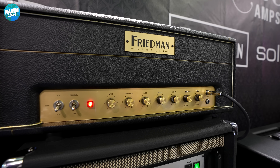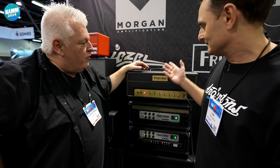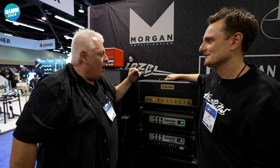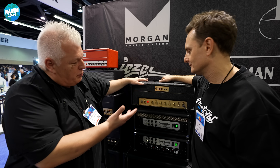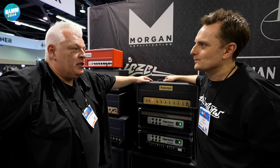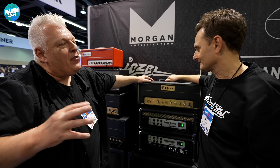Is this going to be a new thing? So we've got Friedman, and now we have Friedman Vintage. Yes, I like it. So Friedman Vintage is going to be — well, I'm not sure what it's going to be yet — but we have some plans for some other amps. It's exactly what it says.